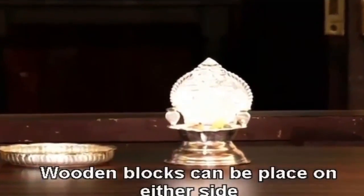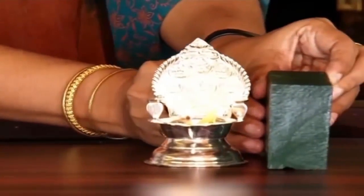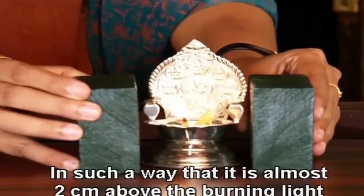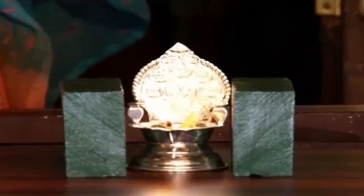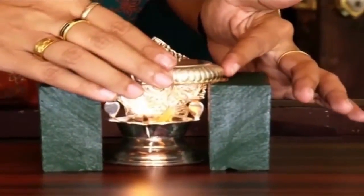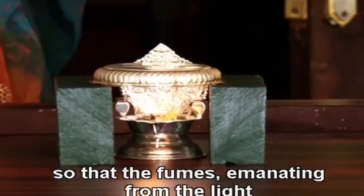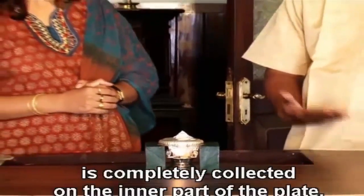Wooden blocks can be placed on either side of the lamp in such a way that it is almost two centimeters above the burning light. Keep the silver plate upside down over the wooden blocks so that the soot emanating from the light is completely collected on the inner part of the plate.